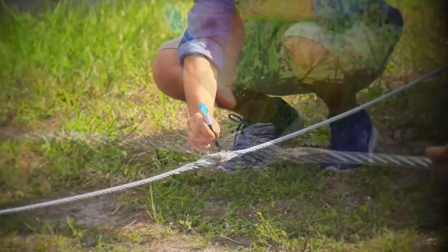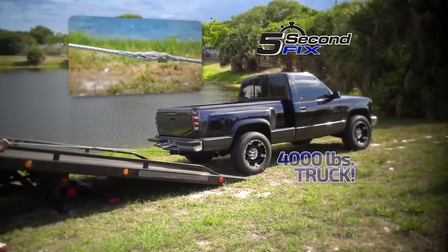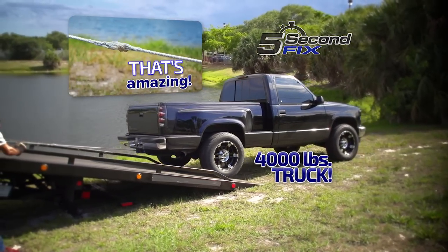We put 5 Second Fix to the test. We applied it to the ends of this tow cable to create a bond so strong, we pulled this 4,000-pound truck out of danger. Now that's amazing!